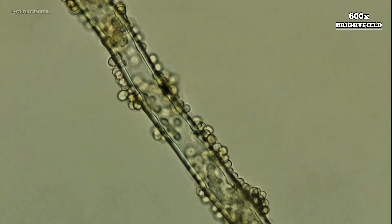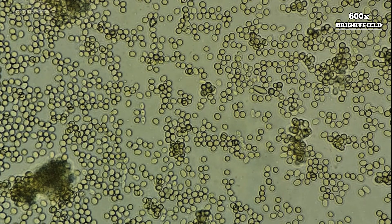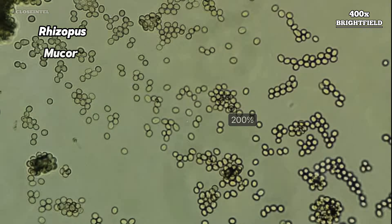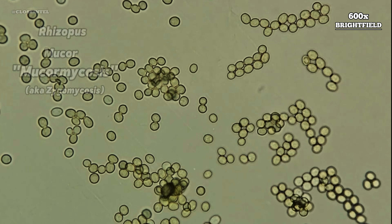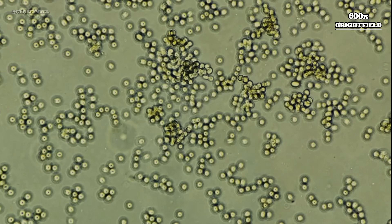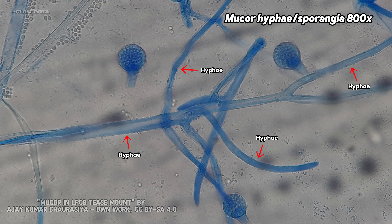While these spores are microscopic and primarily designed for reproduction, they can still pose a risk if inhaled or if they enter through an open wound. Certain species like Rhizopus or Mucor are known to cause mucormycosis, a fungal infection where spores can invade tissues, then germinate and develop into hyphae.